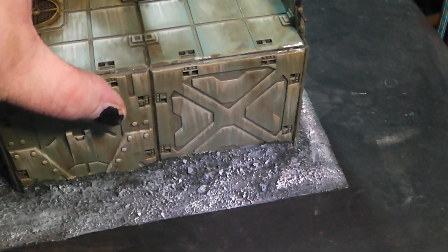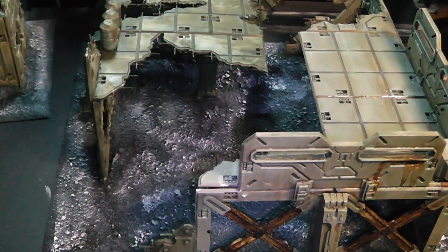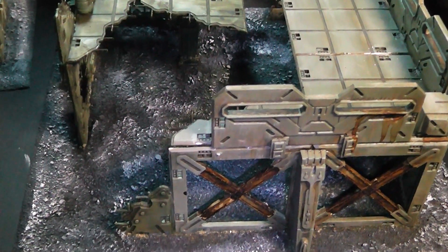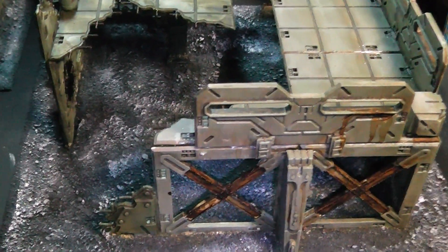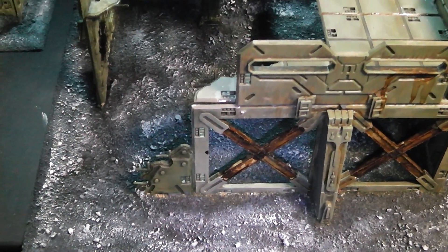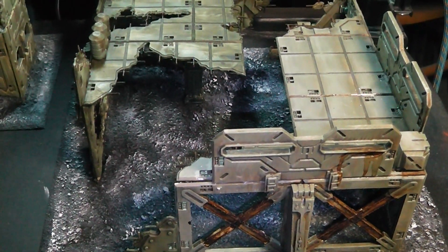And those are my buildings so far. I will keep you updated on the state of my terrain building project in 2022. I have also refurbished my gaming board down in my basement, but I need to make a new ground for that, and that will take some time until it is finished. I'll keep you posted.